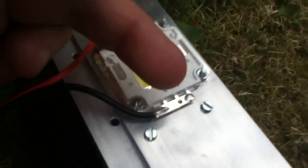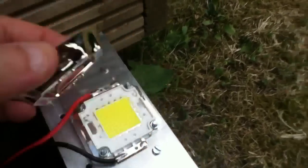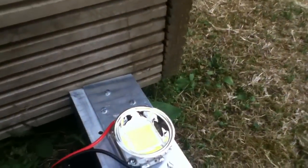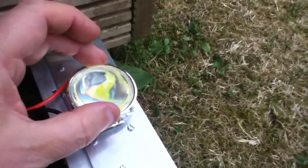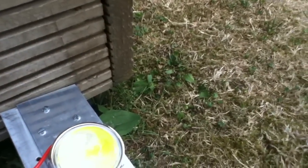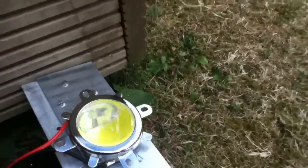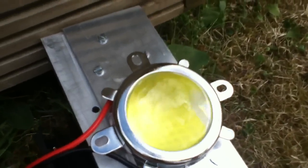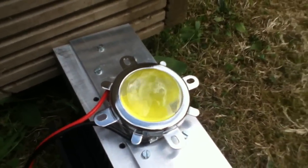The reflector fits on the LED like that — there are two holes here and two holes here, and the reflector locates in those holes. Then the lens sits on top of there, so all the light will be thrown forwards and focused by the lens. The retaining cap sits on top like that. I've just noticed that these holes don't line up with the mounting holes for the LED, so I'm going to have to drill some more holes in my aluminium heatsink.